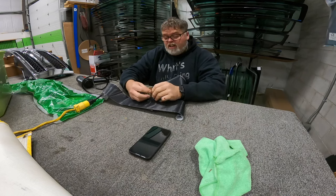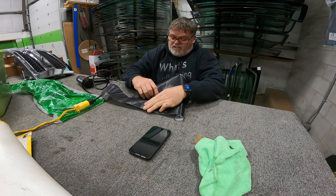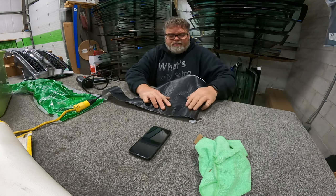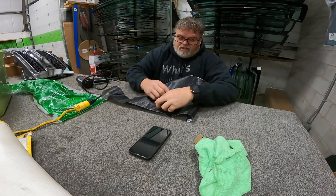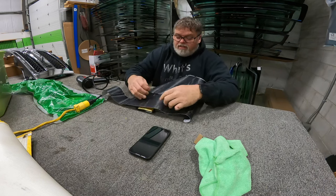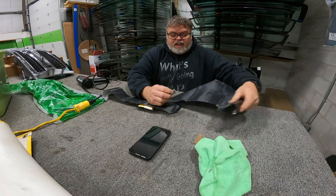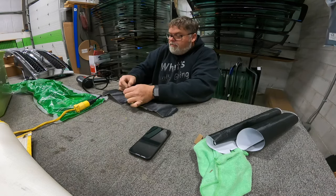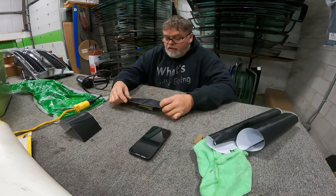That should cover it — it doesn't have to be perfect at all. I can probably take off this arm here to make it a little easier. There we go.